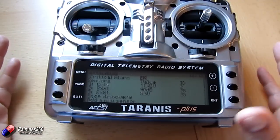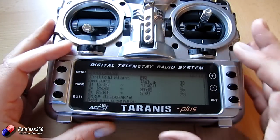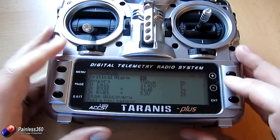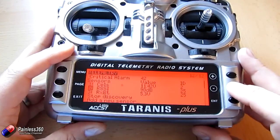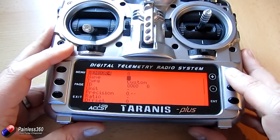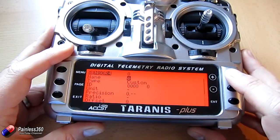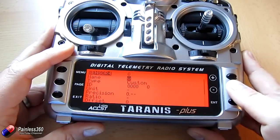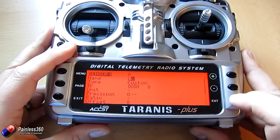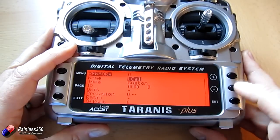What I'm actually interested in is the voltage of my lowest cell of my battery — that's what I'm really after. So let me add that as a sensor. We're going to add a new sensor and give it a name. We'll call it LCELL, because that will make more sense for my brain.